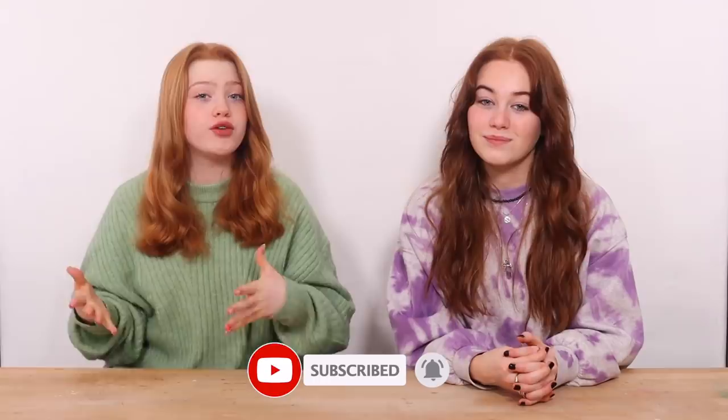If you like this video make sure to give it a thumbs up and subscribe to our channel if you like our content, and also turn on the notification bell if you want to be notified anytime we post a new video. Ruby also has her own channel called Ruby Rose UK and she posts on there weekly on Fridays, so you should definitely go and look at it. On her channel she does less art videos and more lifestyle videos, so if you're interested in that make sure to go check it out — link in the description.